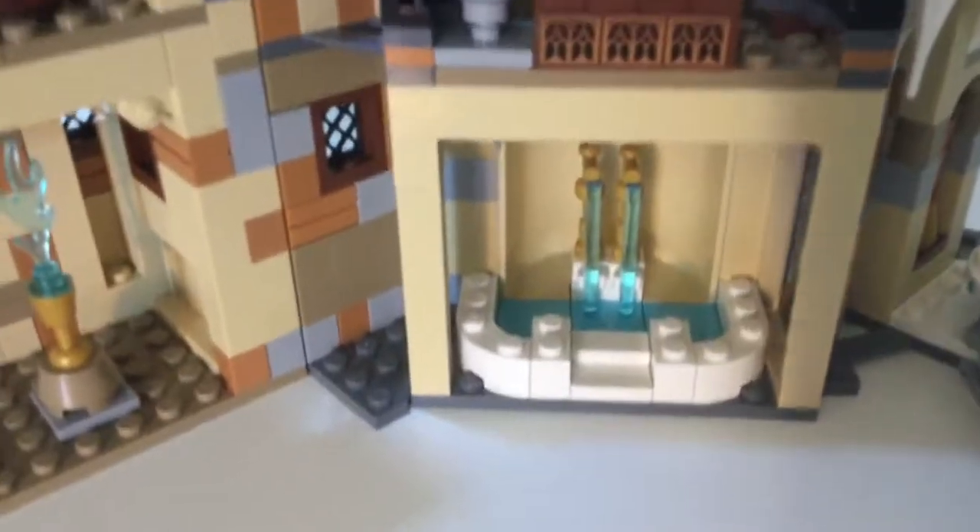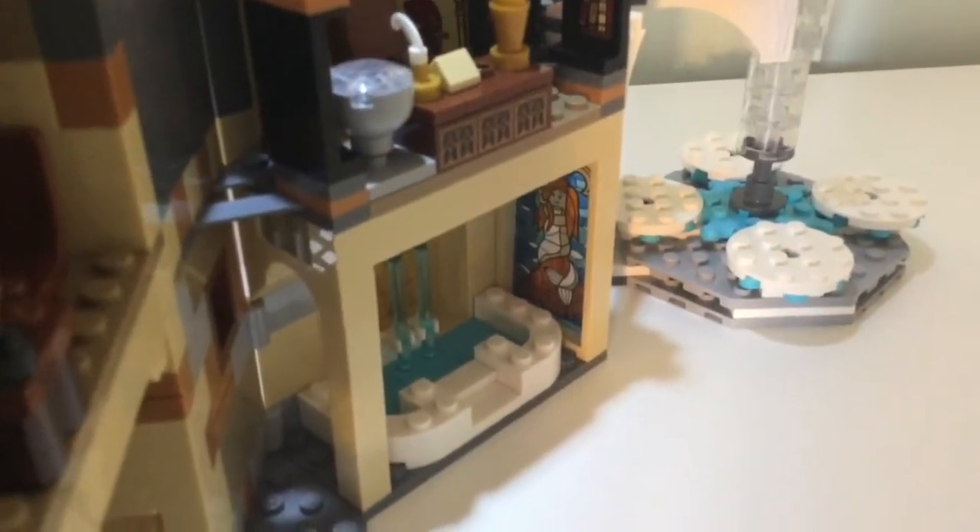This is supposed to represent the Prefect's bathroom. It has a stained glass window in there for the mermaid.